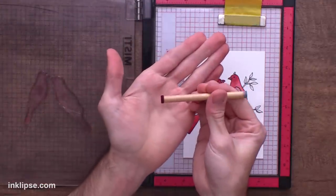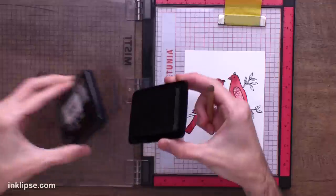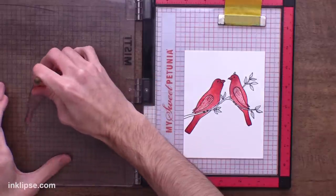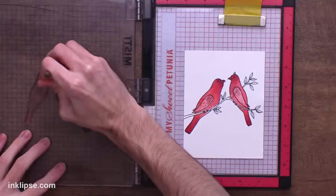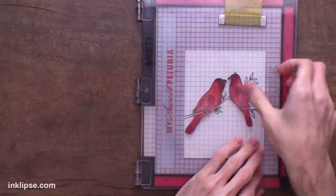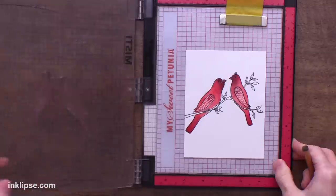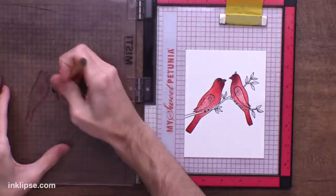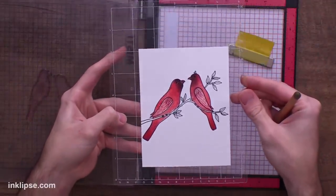We can even go in with that same Game Over dark maroon color and a little detail blending tool and add some color around the wings to get into smaller, more detailed areas around the bird. For the black around the face, I'm going to use Shady — I don't want to go too dark black so that it covers up the eye, so this really dark charcoal gray color is super helpful. I'll add this onto a detail blending tool and go right around the face. Because these are translucent dye-based inks, each layer makes it darker and darker, so I'll keep layering until I'm satisfied. I love how these birds look — they're totally giving that cardinal vibe with just the coloring.